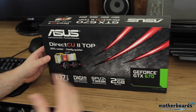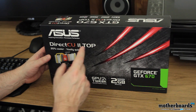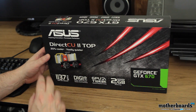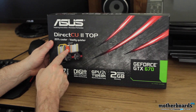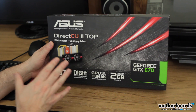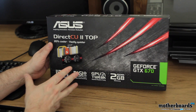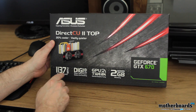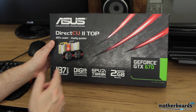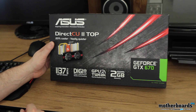Like any good unboxing, we're going to start off with the outside of the box. Here we can see it's the ASUS DirectCU 2 Top — 20% cooler, vastly quieter. They actually show you on the back of the box how the copper is directly connected to the GPU. This is what actually helps keep it really, really cool because when you have that direct connection, everything is able to easily dissipate away from the GPU itself. As we said before, 1137 megahertz on the top GPU boost, the Digi Plus VRM, the GPU Tweak, and two gigabytes of GDDR5 memory.